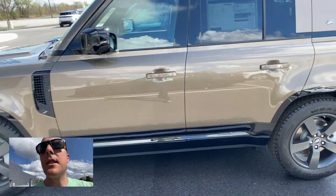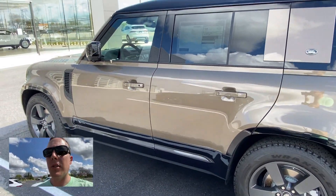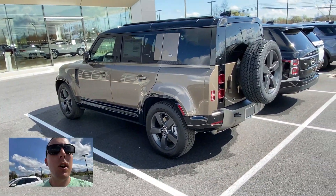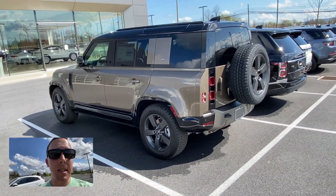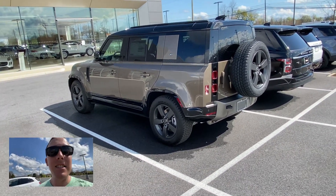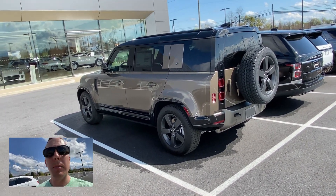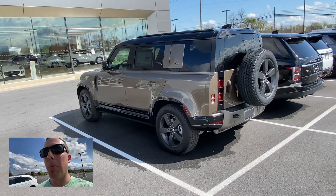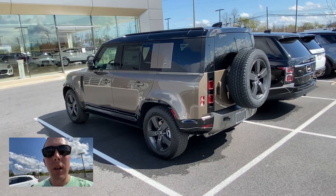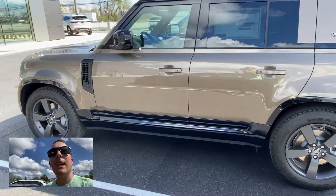This car has a 3-liter V6 engine making 395 horsepower and 406 foot-pounds of torque, with an 8-speed automatic transmission — so it definitely has the power. These cars are not cheap. This one starts at $65,000 but is on sale for $73,000. I would totally consider this as a used car for someone like me who works on construction sites. My Bronco is going to be about $45,000, but this Defender is $73,000 — that is not cheap.